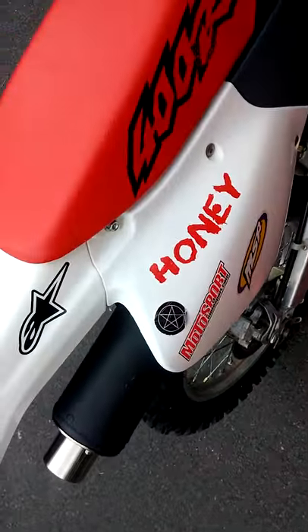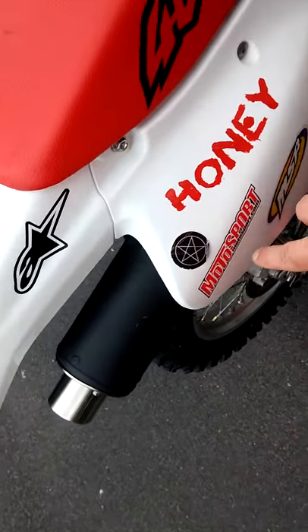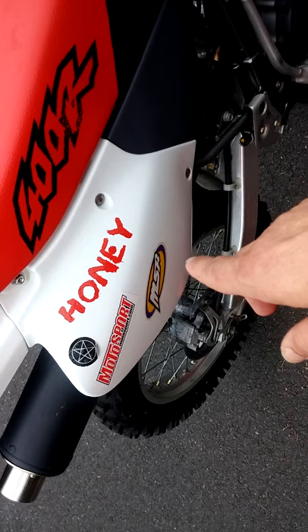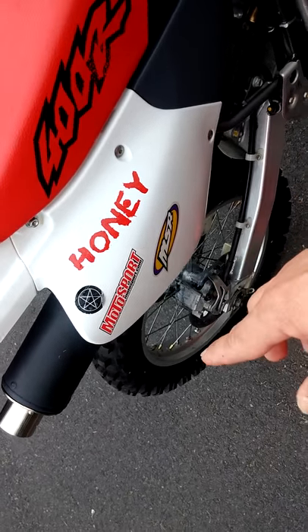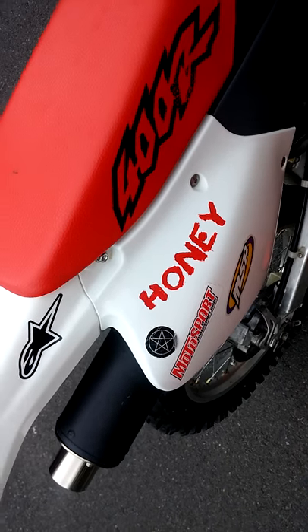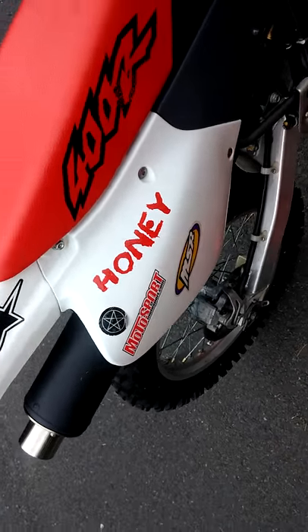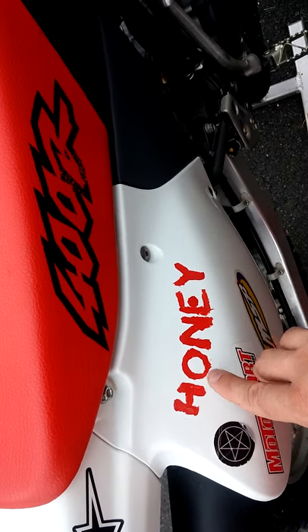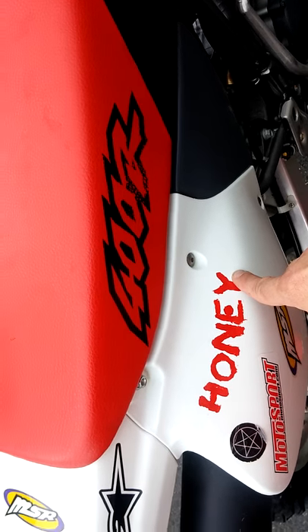I usually buy all my parts at motorsport.com, preferably over the dealer — the same identical parts. My dirt bike's name is Honey on both sides, spelled H-O-N-E-Y.